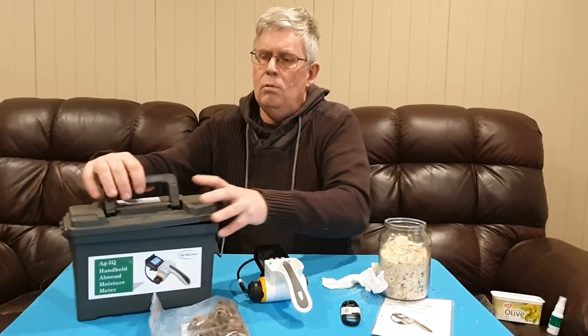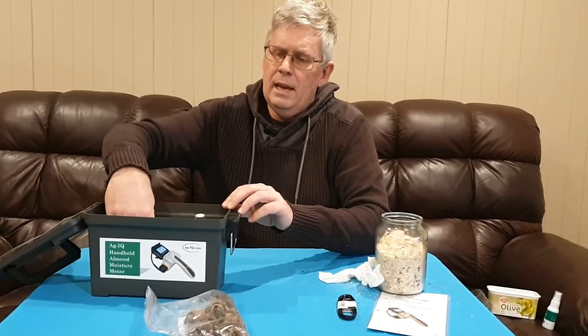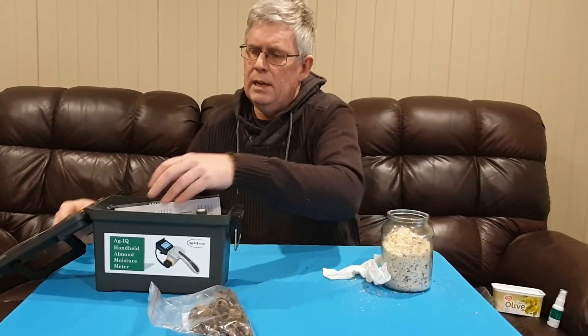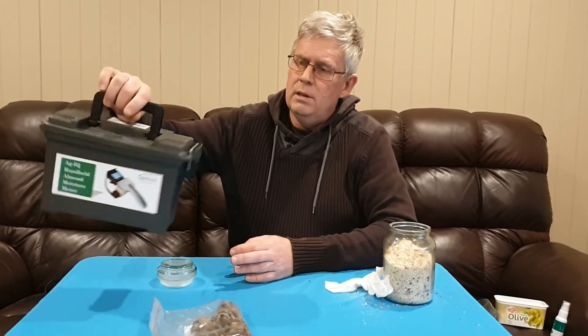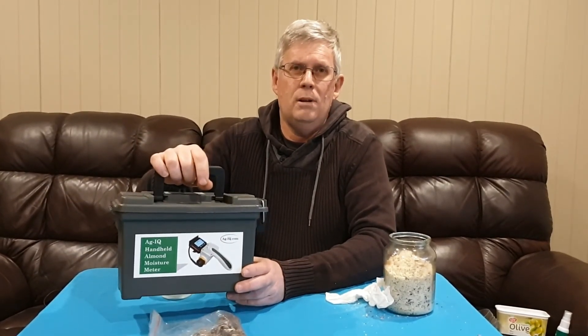To pack up, place the moisture meter back in the case along with the instructions and USB cable, close it up, and it's ready for storage. You can carry it around with you — it's a very protected, waterproof case. Thank you for watching about this new product.